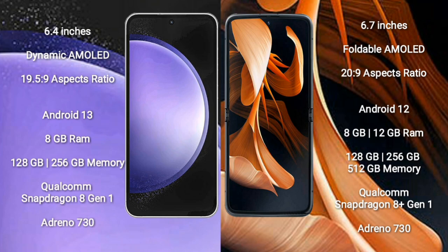Samsung Galaxy S23 FE comes with 8GB RAM and 128GB or 256GB internal storage, with a Qualcomm Snapdragon 801 processor and Adreno 730 GPU. Motorola RAZR comes with 8GB or 12GB RAM and 128GB, 256GB, or 512GB internal storage, also featuring a Qualcomm Snapdragon 801 processor and Adreno 730 GPU.